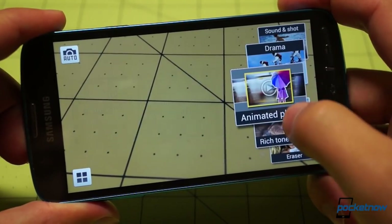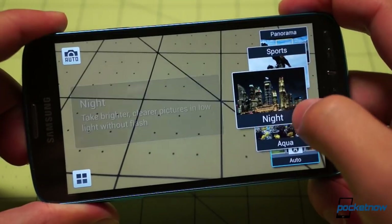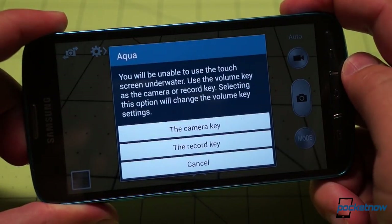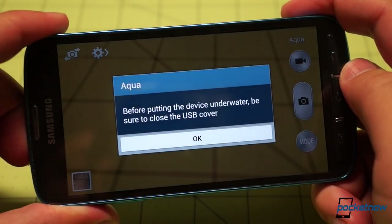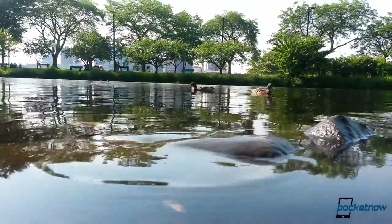Samsung definitely comes through in terms of the camera software, which has been optimized not just with its own aqua filter for underwater photos, but with new front-and-center positioning of shortcut options. So you can use the volume rocker underwater to snap pictures and start video rolling. And thanks to the water resistance, you can feel perfectly safe taking super low-angle videos or photos — just put the phone in the water. It's awesome.